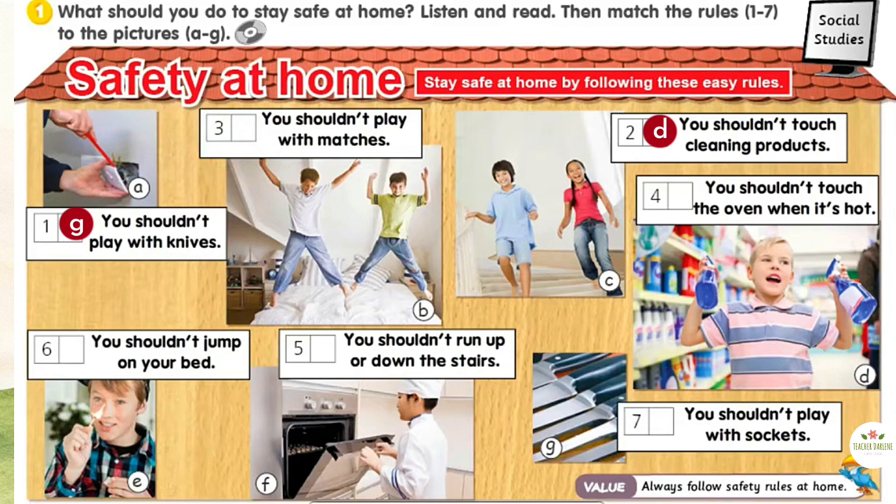2. You shouldn't touch cleaning products. 4. You shouldn't touch the oven when it's hot. 5. You shouldn't run up and down the stairs. 6. You shouldn't jump on your bed. 7. You shouldn't play with sockets.